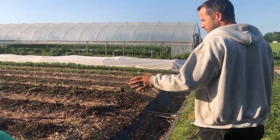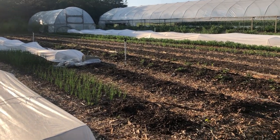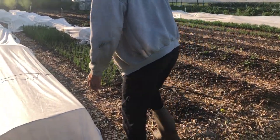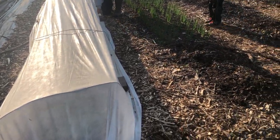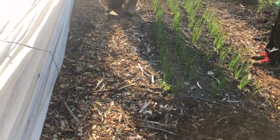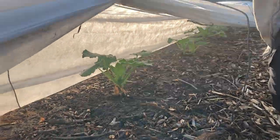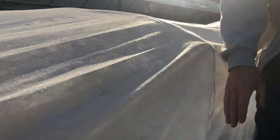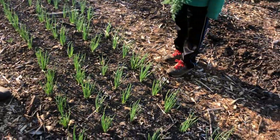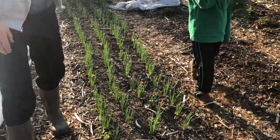Here we have our zucchinis under there, that are really starting to grow well. These were just put in like a week ago, so they're really starting to take off. We have green onions here, radishes and turnips, and mini sweet peppers.